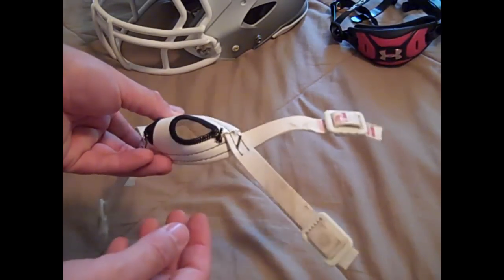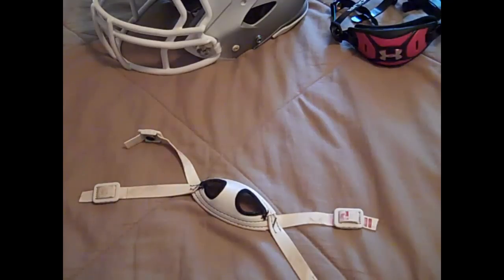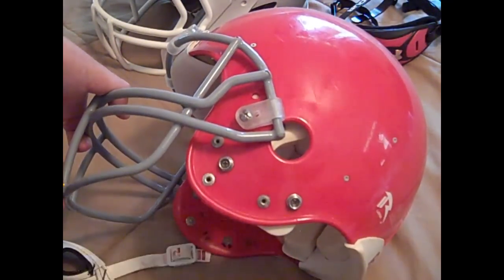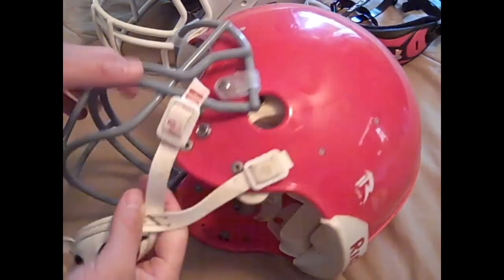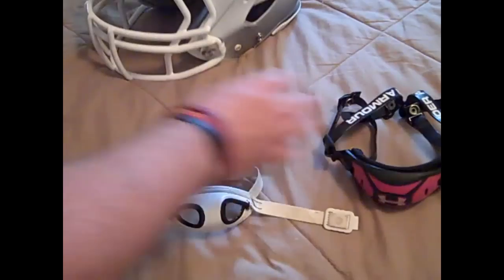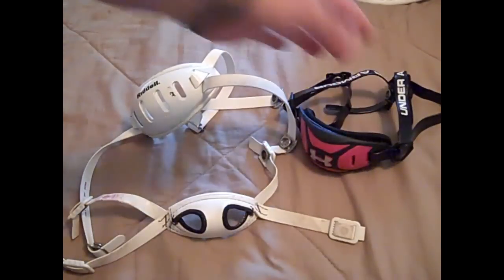Then you also have what's called a low hookup, which sometimes just depends on the helmet style. With a low hookup, you've got two main hookup placements — you can hook up to each side but don't have any that go up higher. With these old Riddell helmets, you could actually modify which way you want to do it. But that's what a low hookup looks like, and it really does depend on what position you play.